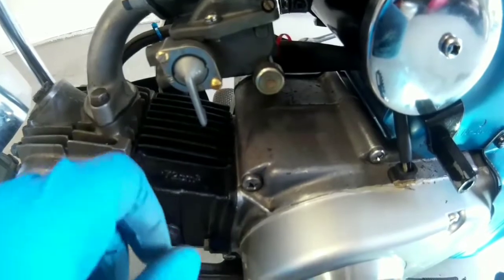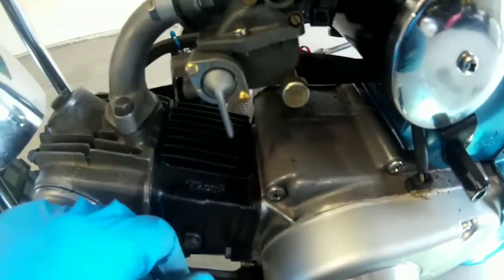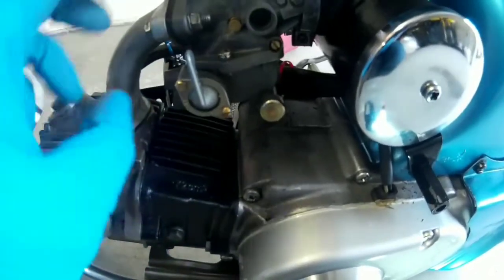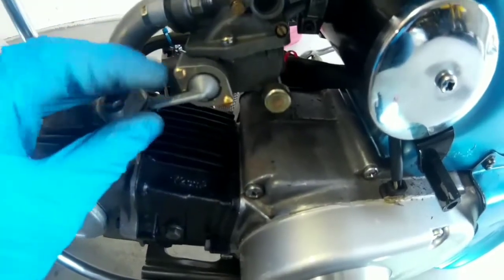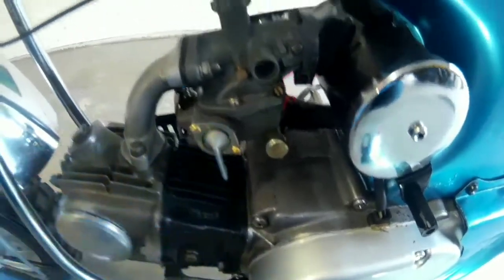The new screws seem nice and tight, but I won't really know until I put some fuel in it. Playing around with the petcock — on, reserve, off — it doesn't seem to be leaking, so that looks promising.